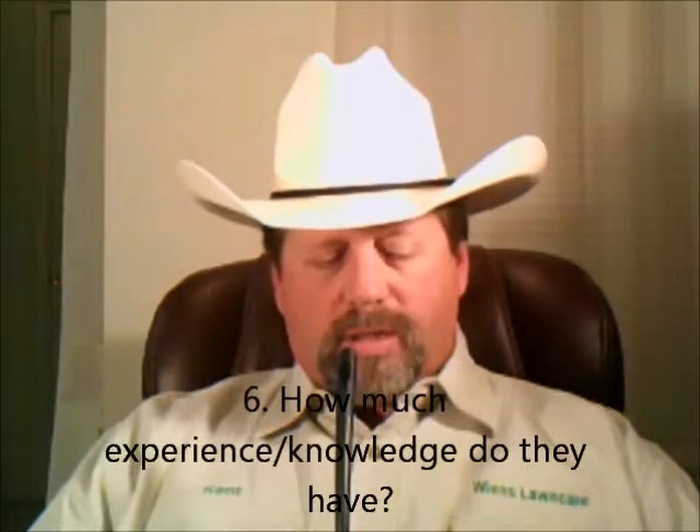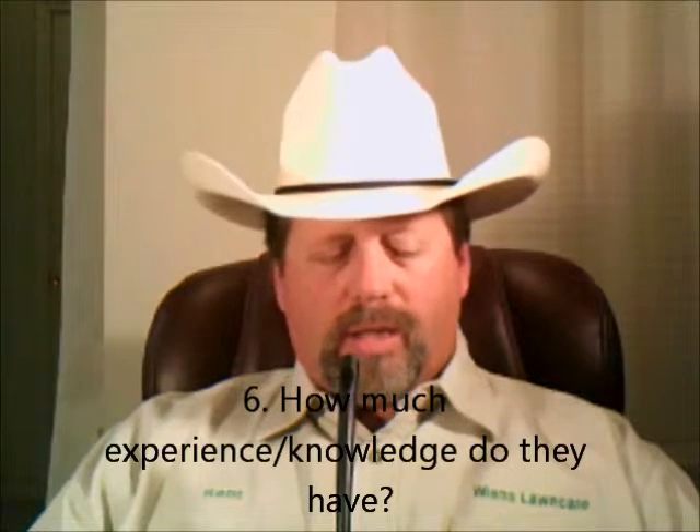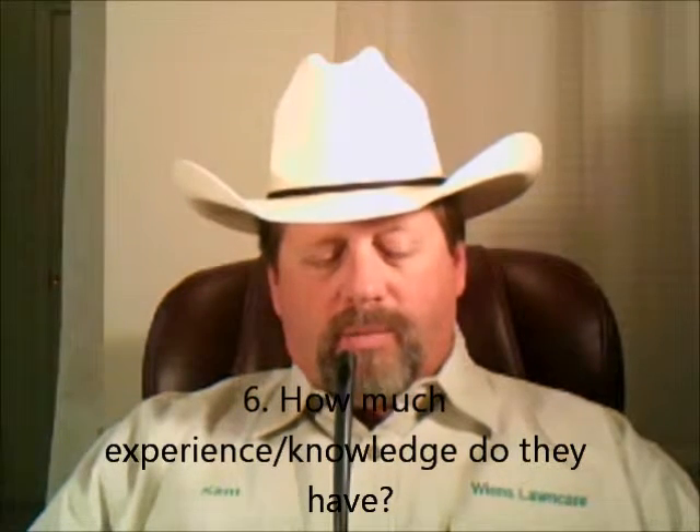Next, how much experience and knowledge do they have? Do they know enough about lawn and tree care to accurately diagnose and make recommendations for the problems with your lawn and trees? You don't want to be paying them money to do applications while your lawn continues to look worse because they're not addressing the actual problems — all they know how to do is the applications.